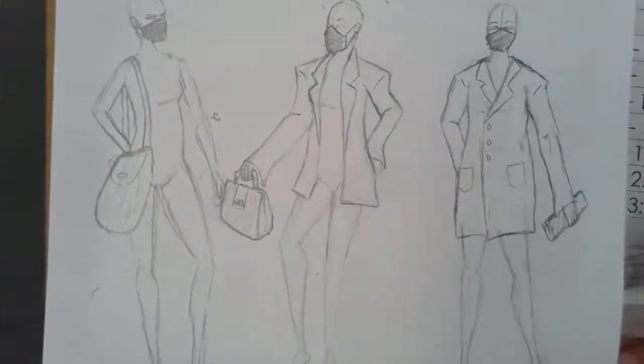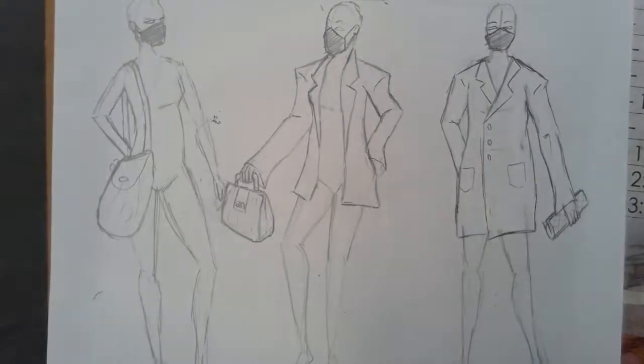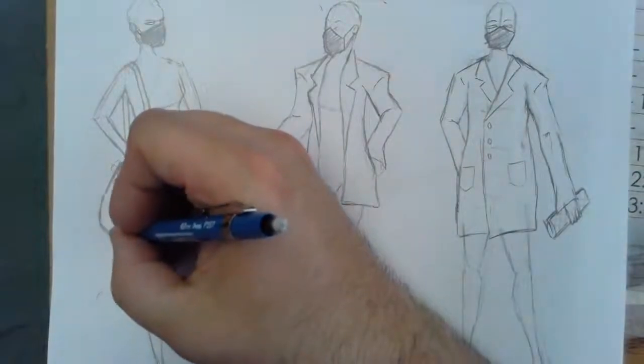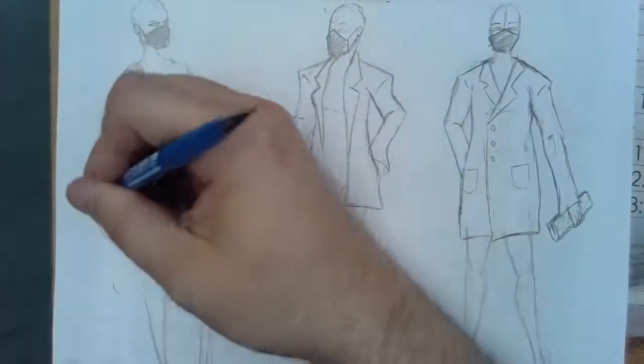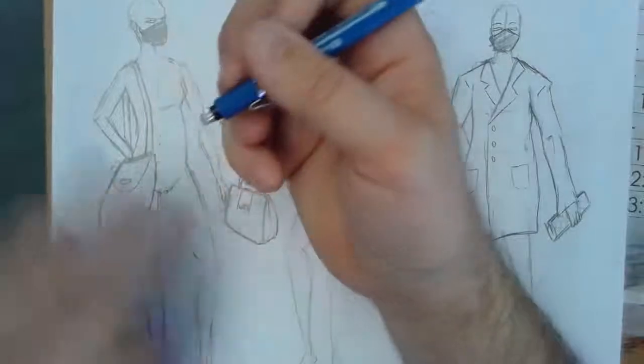So for drawing bags, what I would recommend is: after you're done with the clothes, look for pictures of bags and find ones that you might want to draw. There's a lot more out there than I've demoed. If you find one you like and need to know how to draw it, you can always just ask and I'll help you out — I can do a demo any day.